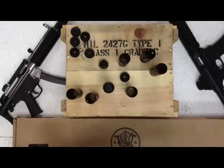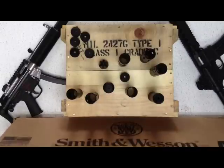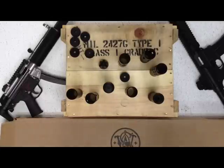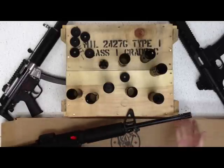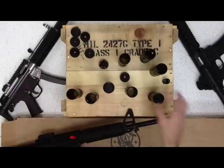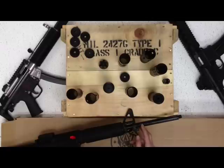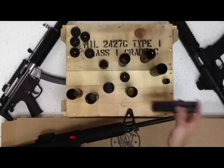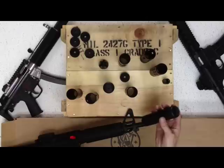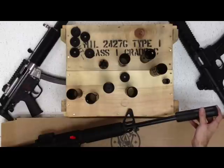We also have a Smith & Wesson M&P-15 right here, brand new in the box — no aftermarket parts whatsoever. This one has a standard A-frame front sight and standard barrel length. I've already loosened the birdcage — I'll go ahead and remove that now. Depending on the look you want, you can have some leftover barrel showing. This is a carbine length, which is standard for most people's guns. This is the shorter shroud — it will stop about maybe an inch short. This one has the plug installed, so it looks like it's all one piece.